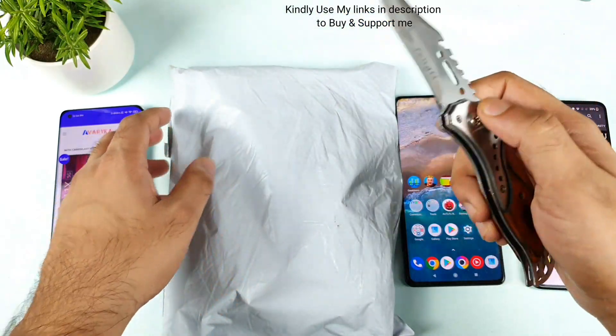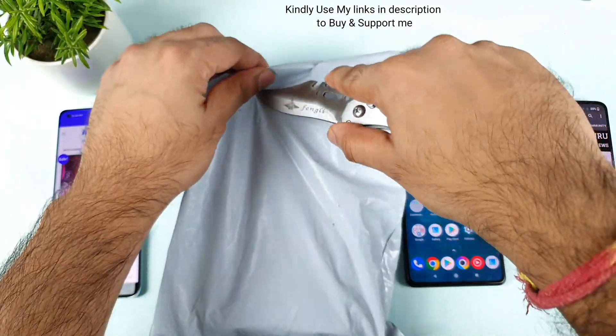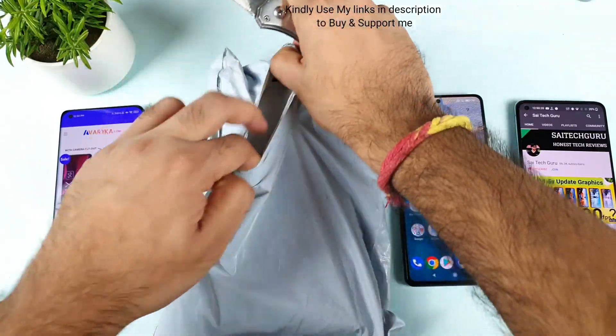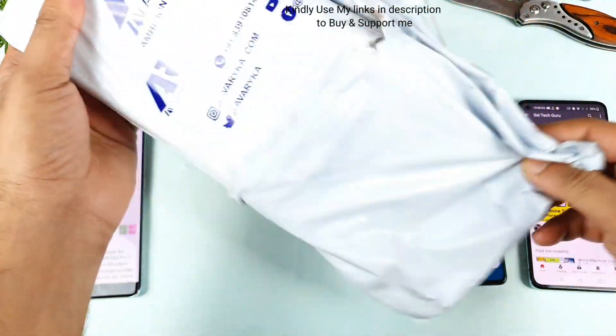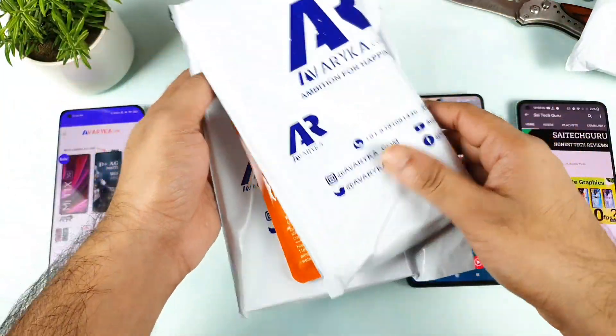So let's do the unboxing of this case. And definitely friends, I'll try to use this case and I'll try to use this tempered glass as well for the next couple of days, and then I'll try to review how the experience is using this kind of tempered glass.